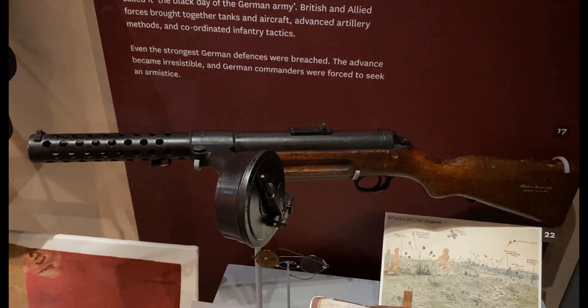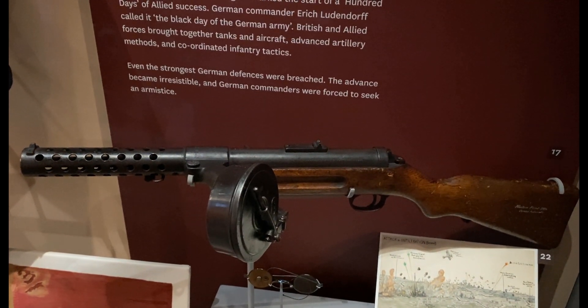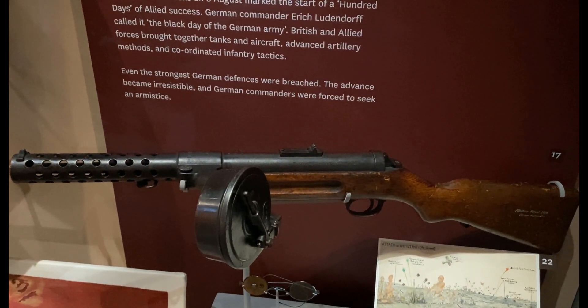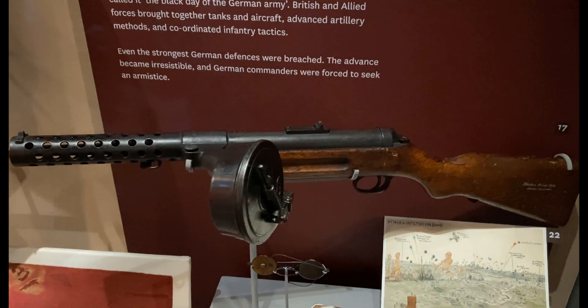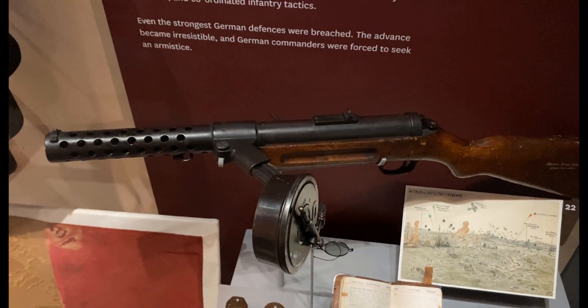This is the Bergman submachine gun, model 1918. This was the world's first widely used submachine gun. It helped the German assault troops known as Sturmtroopers to rapidly clear and capture enemy trenches during the German Spring Offensive of 1918.